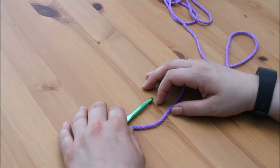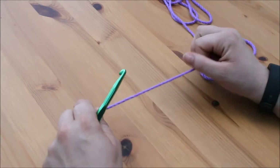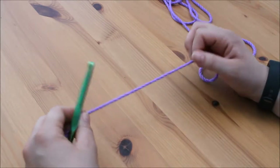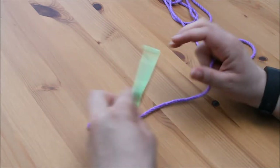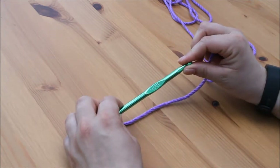Hi guys and welcome back to the next tutorial. Today we are going to be looking at the half treble crochet. That is a UK term and in the US it is known as the half double crochet. I am going to be using a chunky yarn and a 7mm hook purely so that you can see the stitches more clearly.